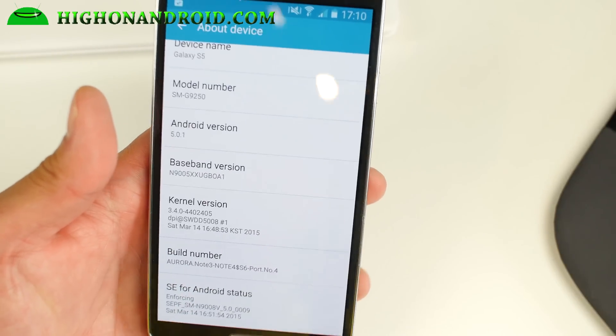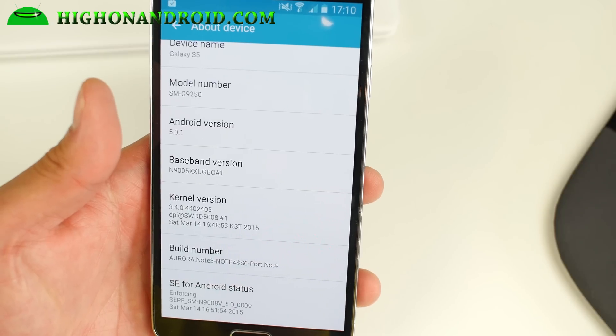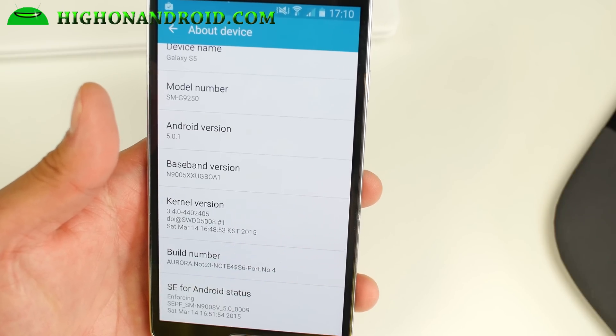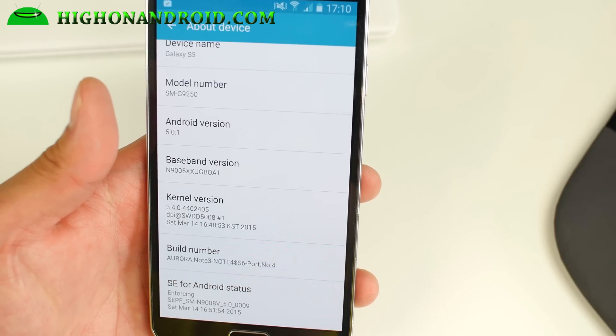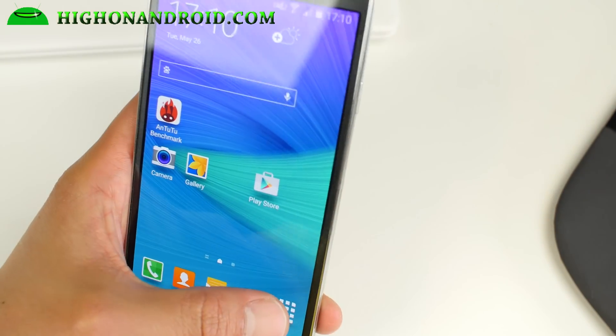The most important thing is that your baseband stays the same. This ROM is for the SMN-9005, the international version. I'm not sure if it will work on other versions, so don't flash unless you have an SMN-9005. Any version of the SMN-9005 should be fine.